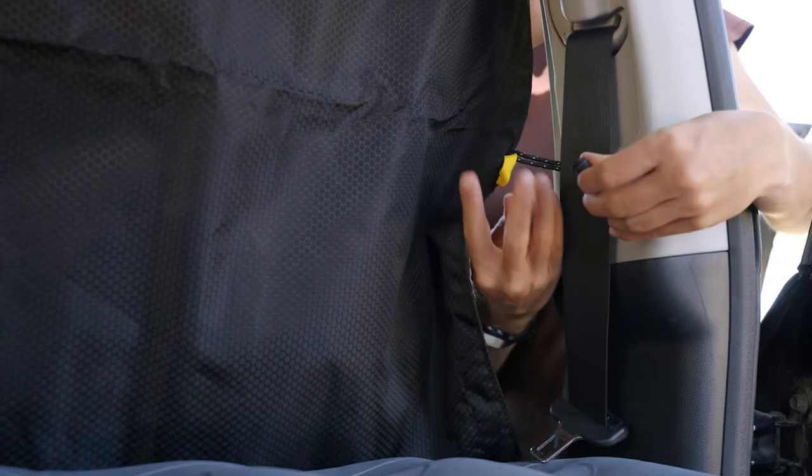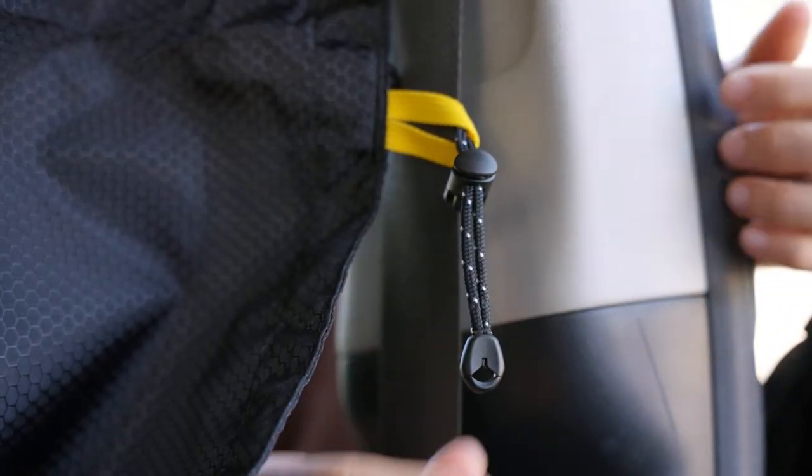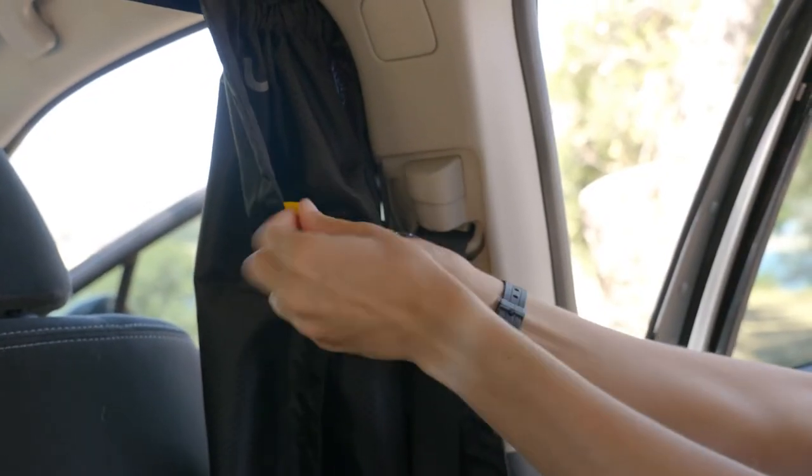On each side of the curtain, wrap the anchor cords around the standing end of the front seat belts and insert the cord lock through the yellow webbing loop. Cinch the cord lock to secure the curtain to the sides. To keep the curtain open, simply attach the side anchor cord to the middle webbing loop.